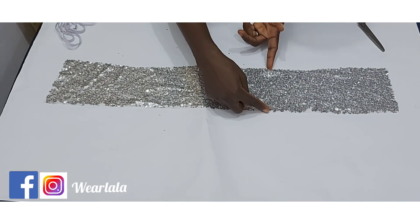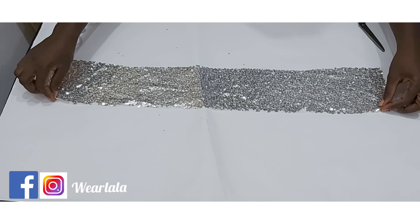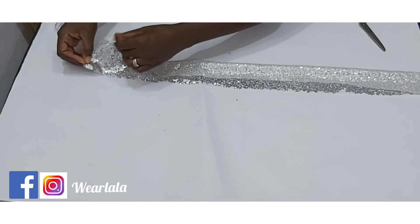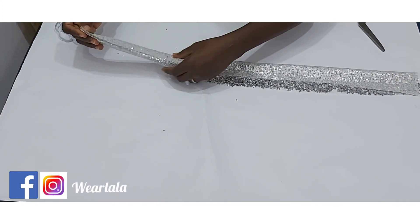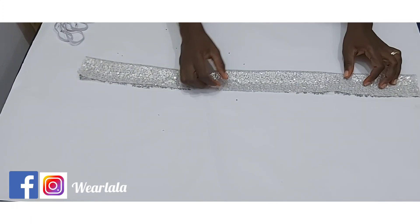I used 5 inches for the width and 30 inches for the length. Now go ahead and fold your fabric in two like this, then sew down with a quarter of an inch seam all the way down.